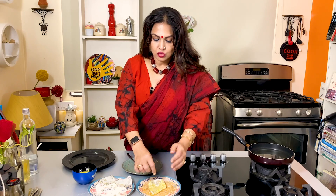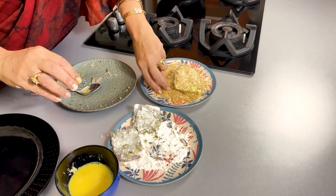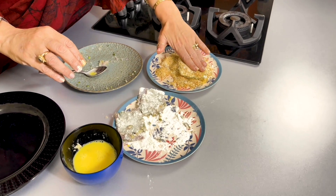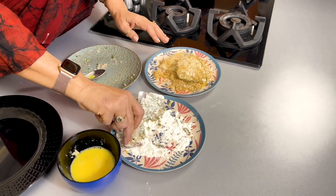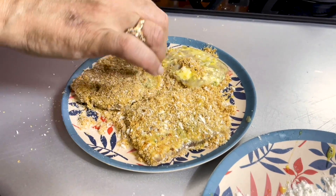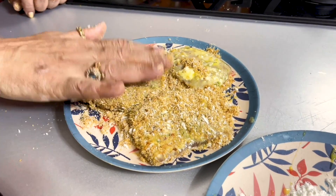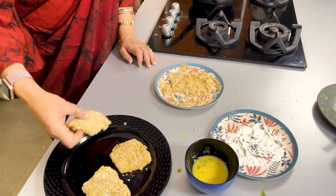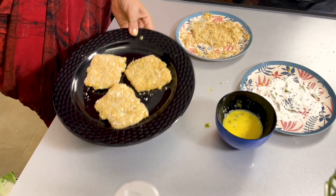Now, never use the same wet hand to coat it in breadcrumbs, otherwise you will have breadcrumb-coated fingers. Use your dry hand to press and coat it so that it's fully coated, then you can handle it. For making any kinds of cutlets, you need to bread them, and this is the breading process. Also, if you have the time, you can chill it in the refrigerator for 5–10 minutes — it will be firm and very easy to fry.